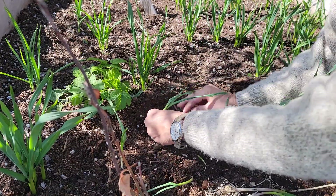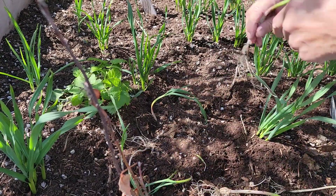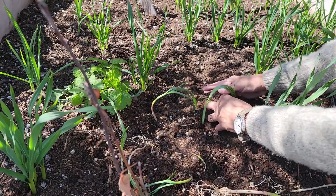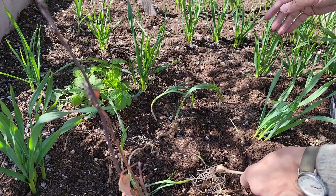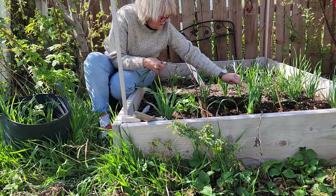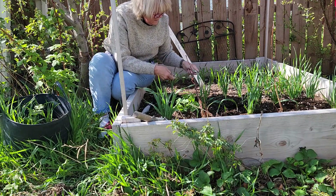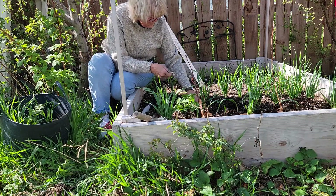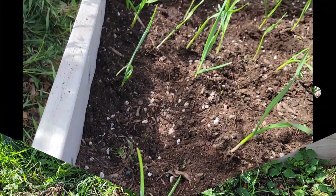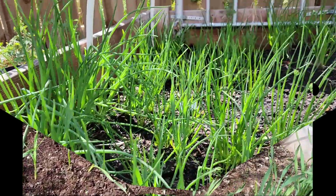I've been growing garlic here — mostly Russian garlic, hardneck — for about 15 years and it has just been a fabulous garlic for us. You can see I'm still working on that plot. I've done a trench and I just lay them in, then pack the soil around it, and water in good. So there you can see part of it done — the other half I still have to do.